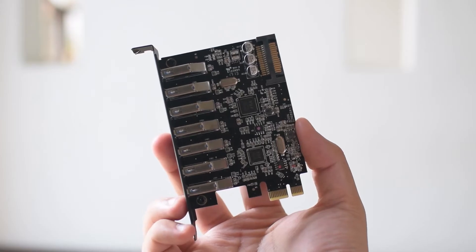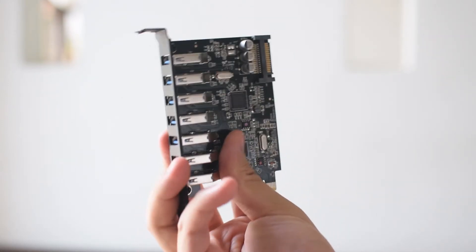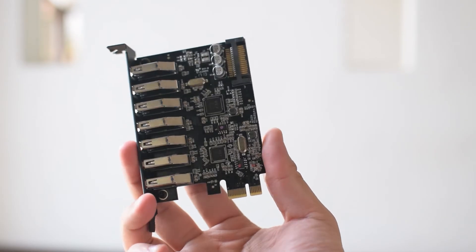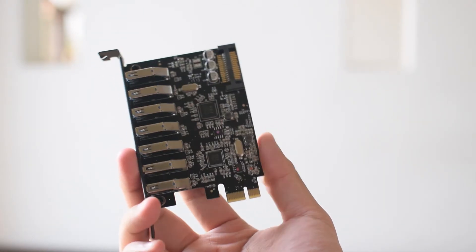A nice thing about this product is that it comes with a black PCB and not an unsightly green or blue one. Not just the PCB though — the bracket is also black, which is a nice touch from Oracle, though the USB ports are still blue. I don't mind though, it still gets my thumbs up.